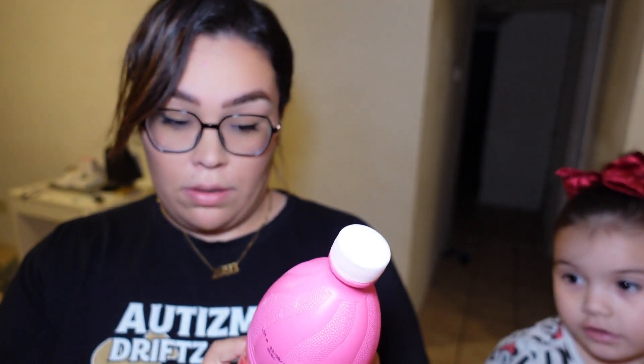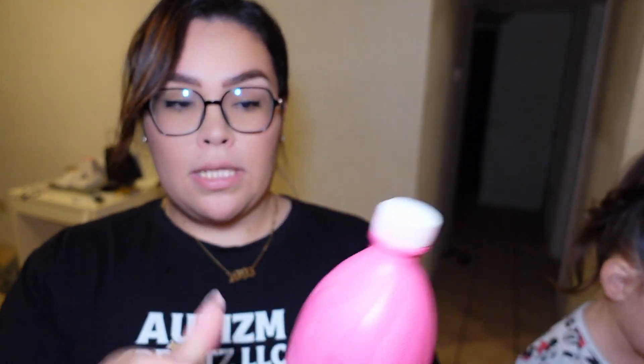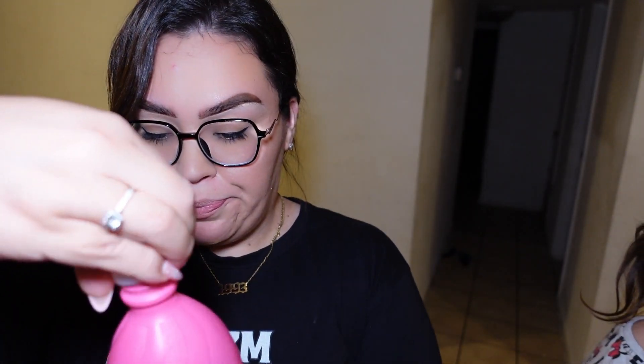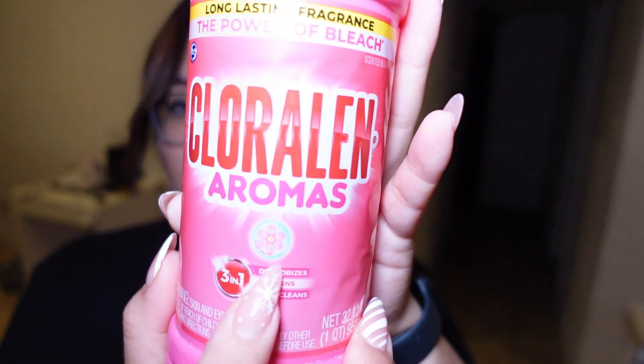The next thing we got is Clorox — it's so heavy. I can't smell it too well because they have it sealed up, but it's a floral scent. I needed some, so why not.